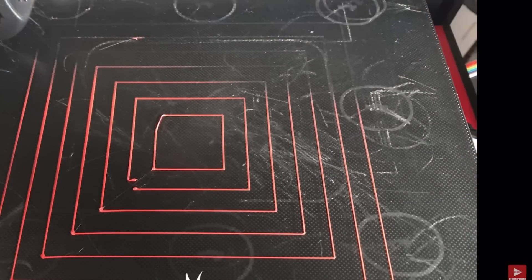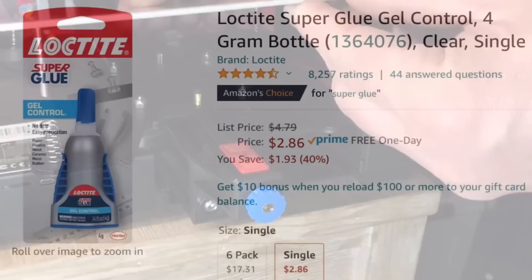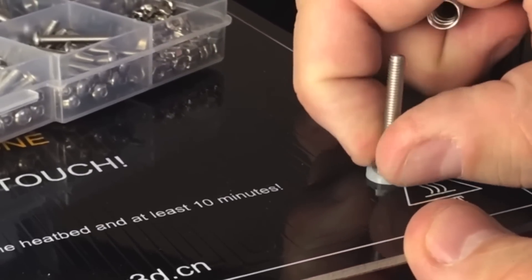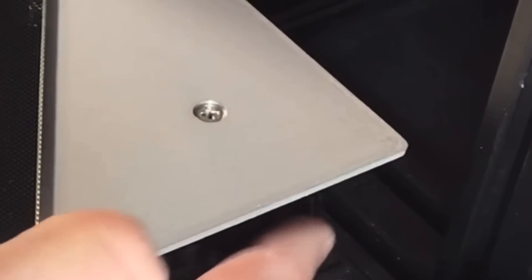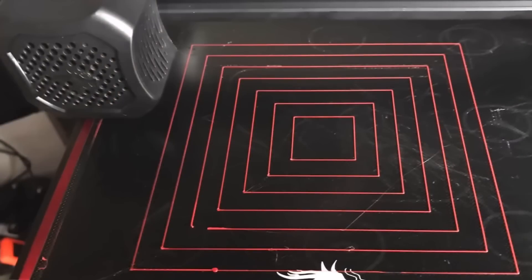Another issue you may run into is a loose screw. You turn the knob and the screw turns so you can't get that adjustment right. To fix that, I suggest you take the bed off, remove it from the springs, and then use some super glue to glue those screws in place. Or you can use a nut with a nylon washer, tighten them in place, and then slide the spring over the top. That way it holds the screw in place and stops it from spinning when you adjust the knob, so you can get that perfect first layer.